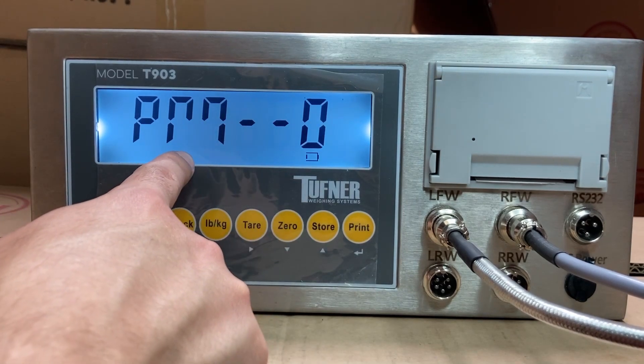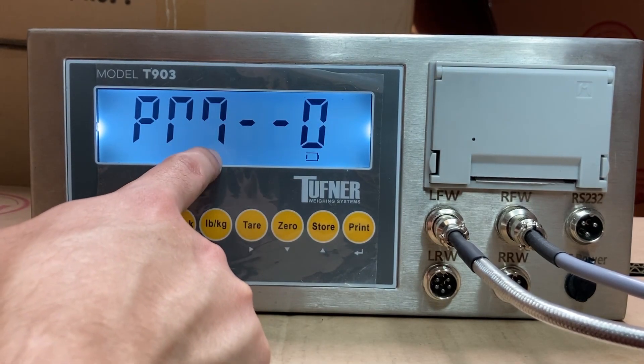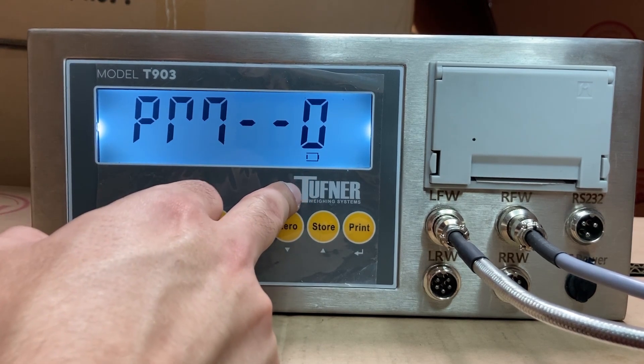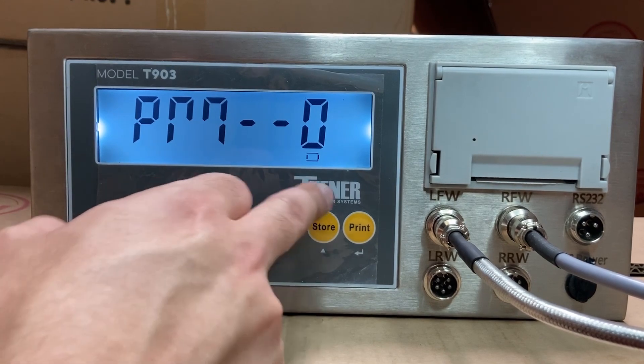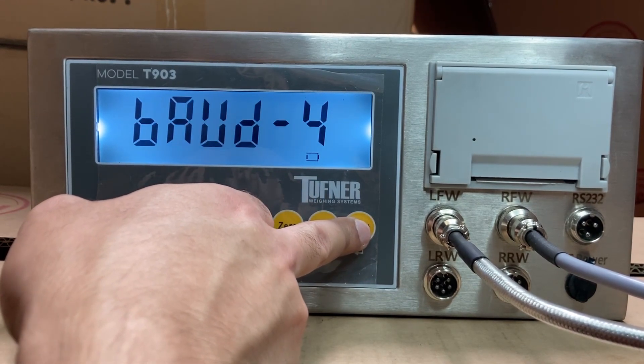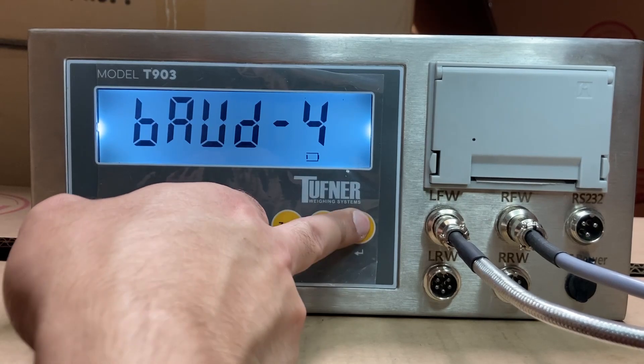Press print. You'll see the print mode — it looks like an M. Leave the print mode in manual, especially for accumulation mode, but it's fine for everyone. If you're going to connect to a PC, the next setting is for PC baud rate. Keep pressing print to continue.